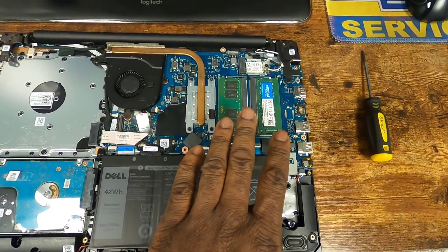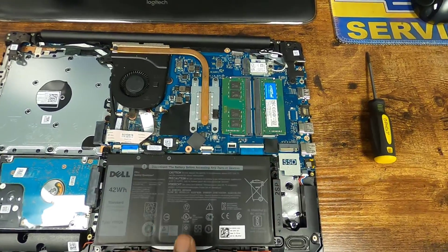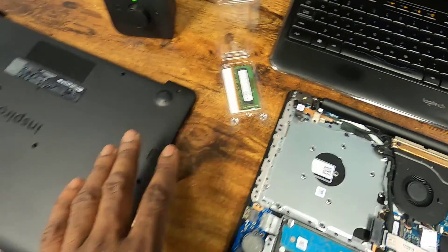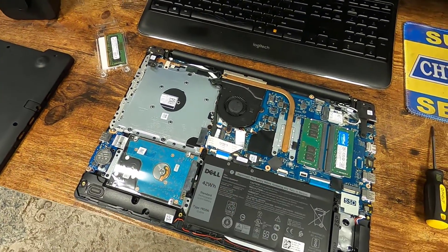Now we have 16 gigabytes of RAM installed on our Dell Inspiron 3580 laptop. There's the old four gigabytes — it's all good. I'm going to go ahead and put this lid on, and then we can get this thing screwed back together.